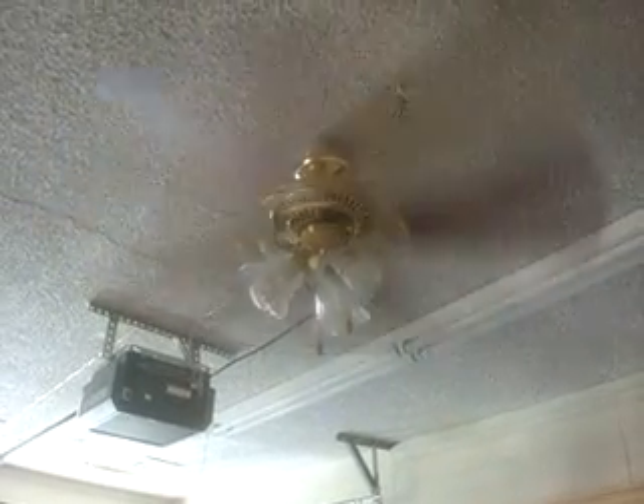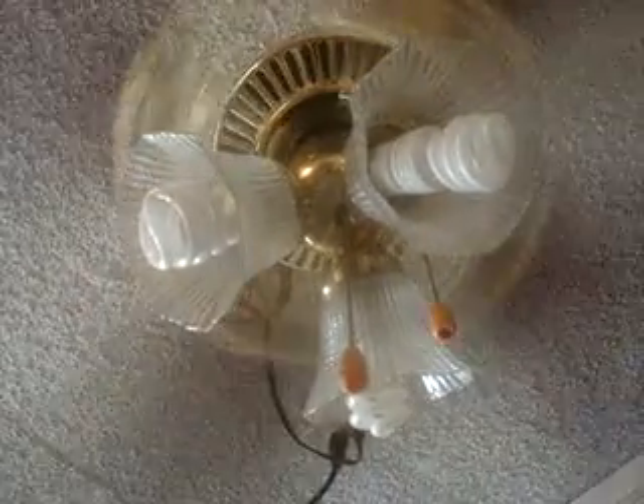I'll run it now. We got the light kit that works, and the fan. It moves — it moves a good amount of air.